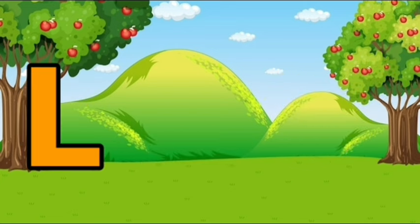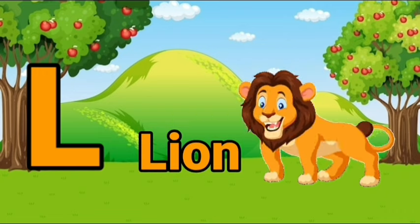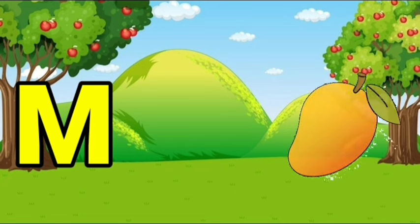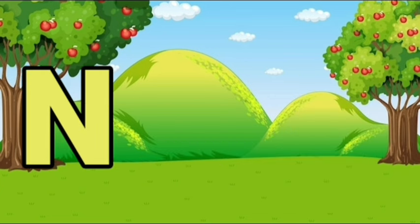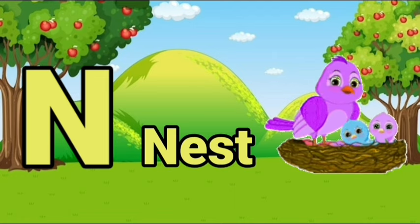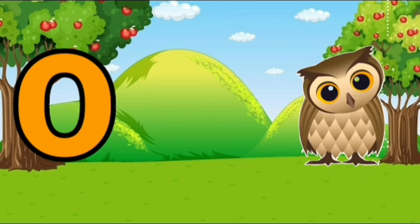L, L for lion. M, M for mango. N, N for nest. O, O for owl.